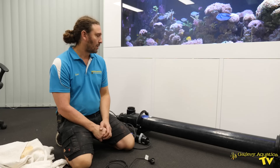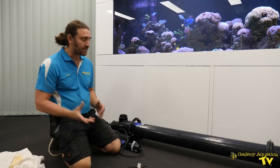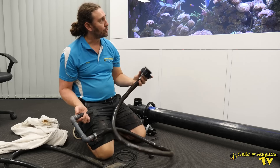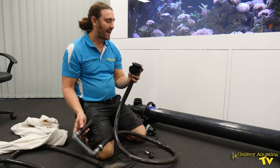These UV sterilizers are typically plumbed into the filtration of large systems, so I've modified this unit so we can run it as a temporary fixture on a tank. It's going to sit in front of the tank, and each of the outlets I've adapted to soft hose so it's very easy to just put the unit on, run it for a period of time, and then take it off when the problem is gone.